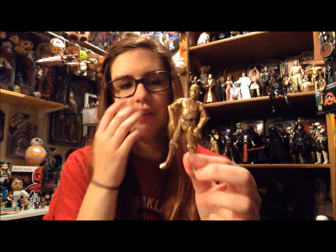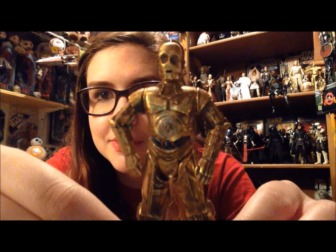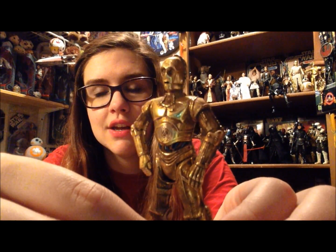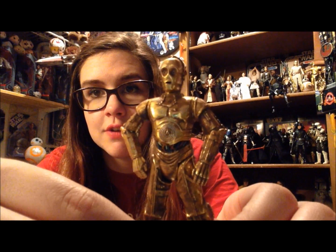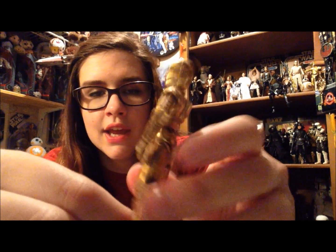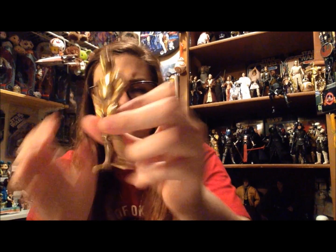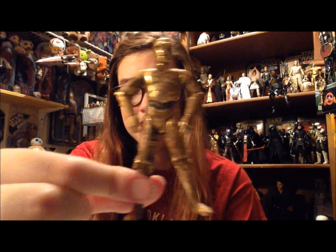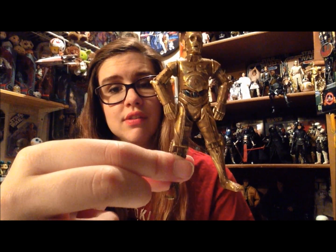Obviously I am very enamored with the novelty of this figure — all of his parts come apart, which is super fun. Here's a closer look: he does look very metallized. He's very thin, almost hollow-feeling plastic, but they've given him a type of paint that looks very worn and metal-like. He does look super good. His eyes don't glow at all — they're not even colored — so that's kind of disappointing.